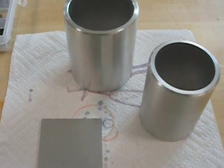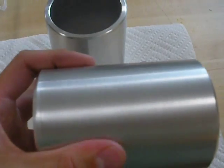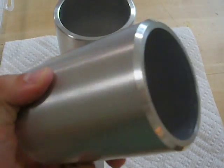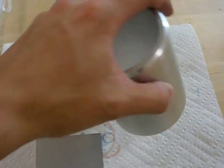This is the end of day one. You can see the rough turning on all of these has been done — it's a nice smooth surface. The inside has been cleaned up a little bit and chamfers have been put on.